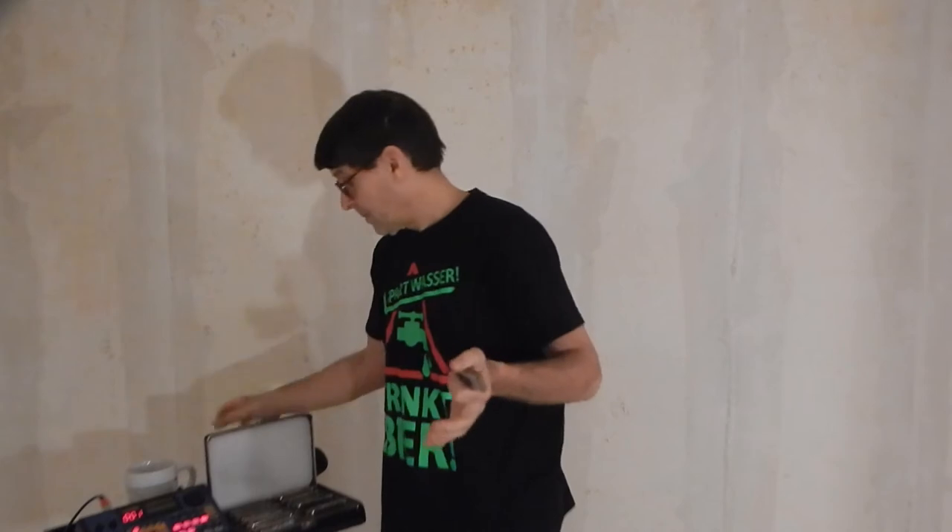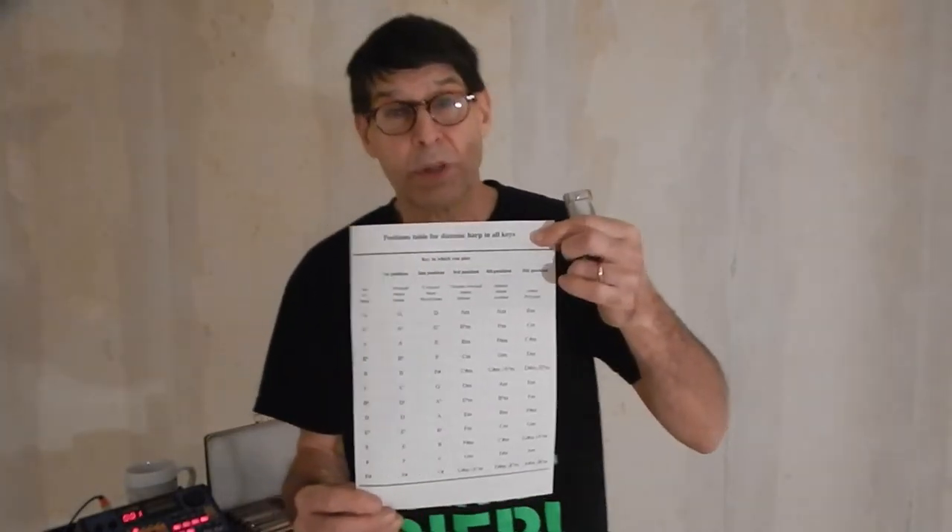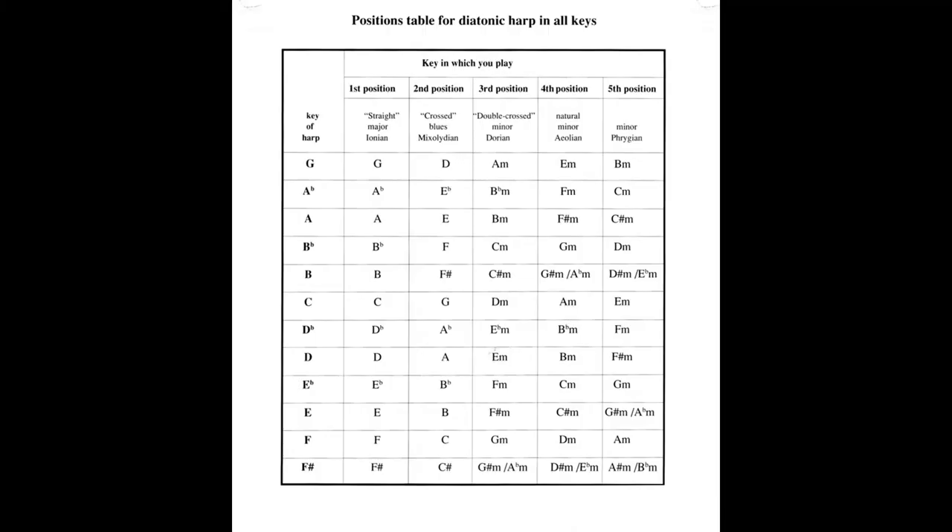Eventually I figured out enough to ask Google for a chart on harmonica cross keys, and I came up with something similar to this — this is the one from the Hohner website.